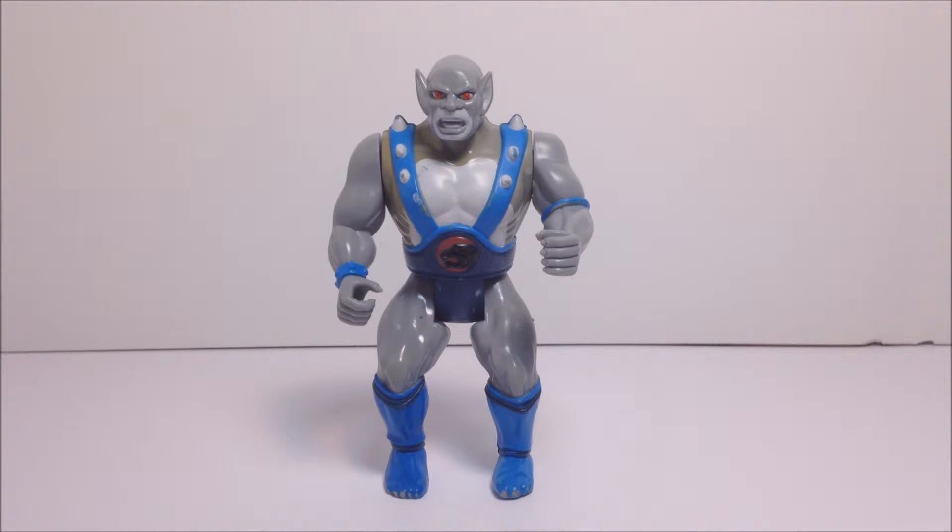Panthro's bright red eyes really draw you in, as aside from the Thundercat symbol on his belt, it is the only vibrant color on this figure. And of course, we cannot forget about Panthro's trademark spikes on his shoulder straps.